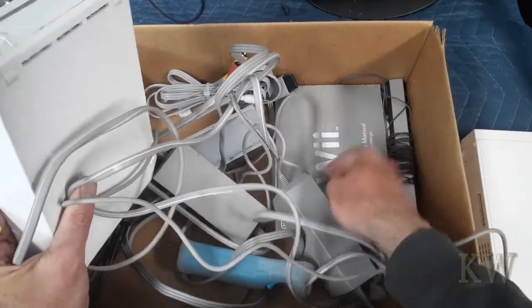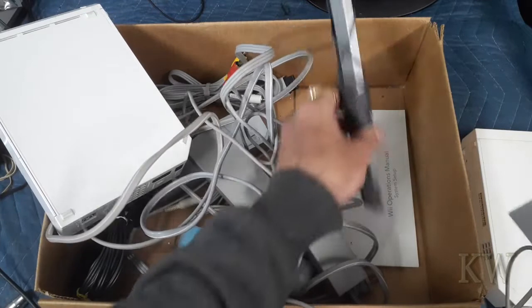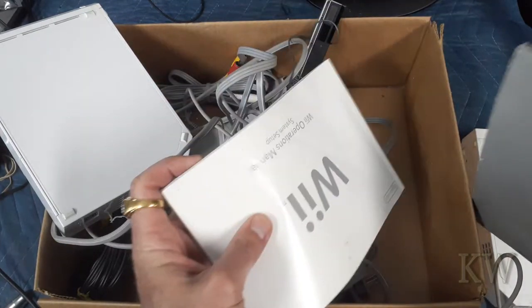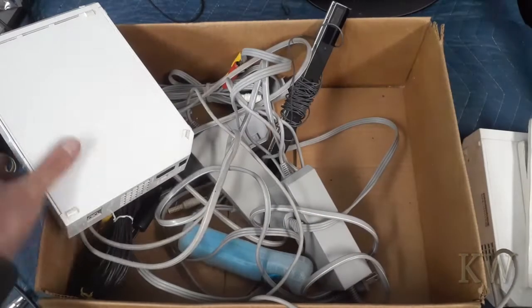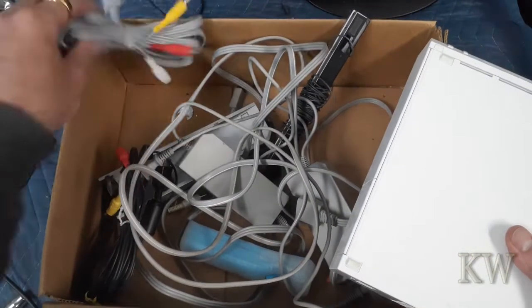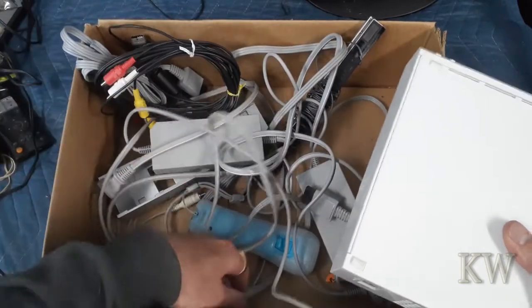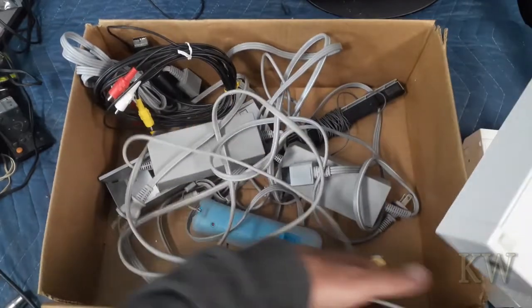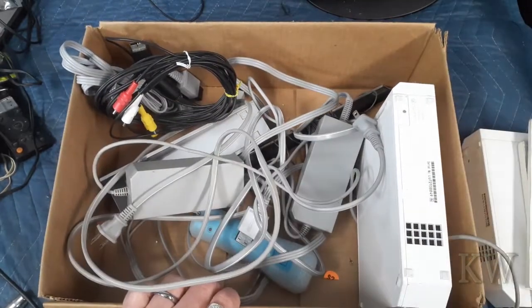We've got a Wii manual, a motion bar, system setup, cables. I know there's another remote somewhere — I think I've been playing with the remote at some point. So let's plug these in and see if they work.